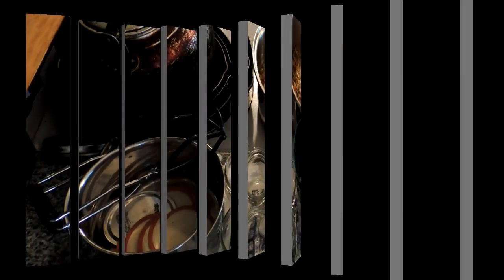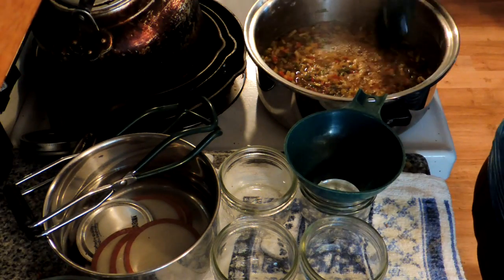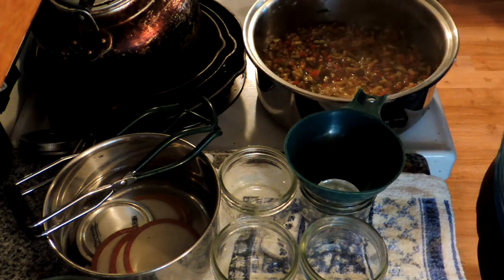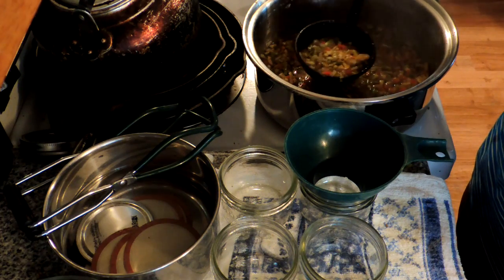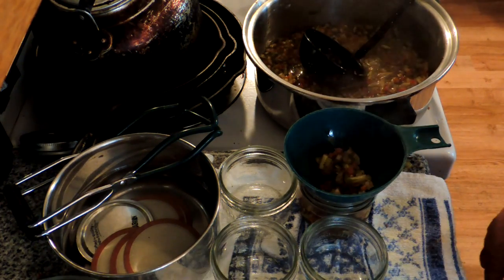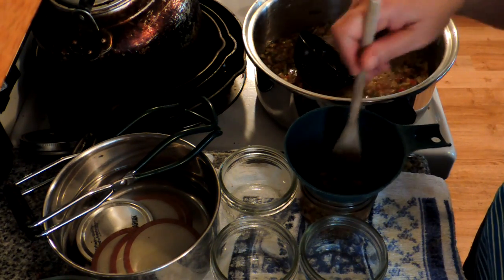Our relish is ready to go in the jars. I'm using my little half pint jars and you want to make sure they go in hot. If you like a thicker relish, you can add a teaspoon of corn starch or potato starch to your sugar mixture before you add the vinegar. I'm just going to use our wooden fork here and fill our jars to one inch from the top.